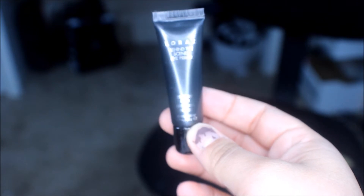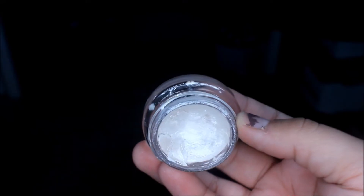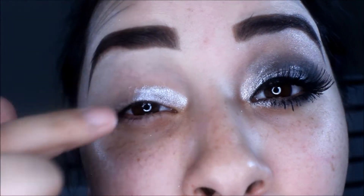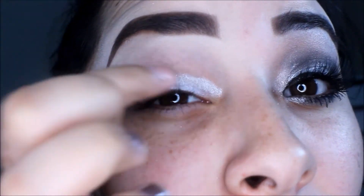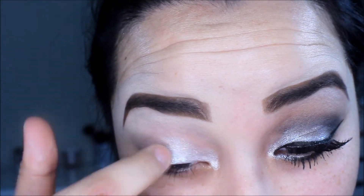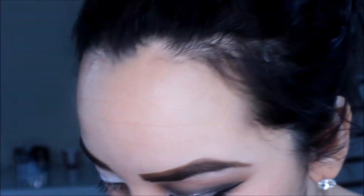So the first thing I'm going to do is prime my eye with this Lorac Behind the Scenes Eye Primer, and then I'm going to be using the Maybelline Color Tattoo and apply that all over my lid. This is going to ensure that my eyeshadow stays put all night and also that the white color I'm about to put on top really pops.